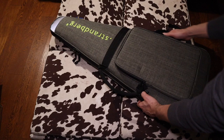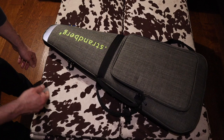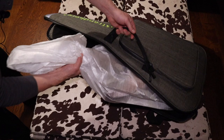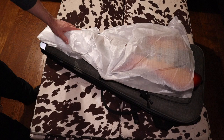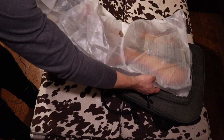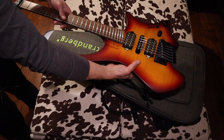So this is a lot smaller than I was expecting. Alright, here we go, let's see what happens. Wow. Oh yeah.